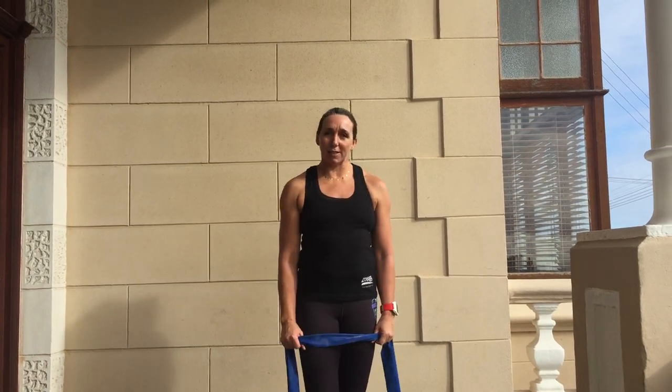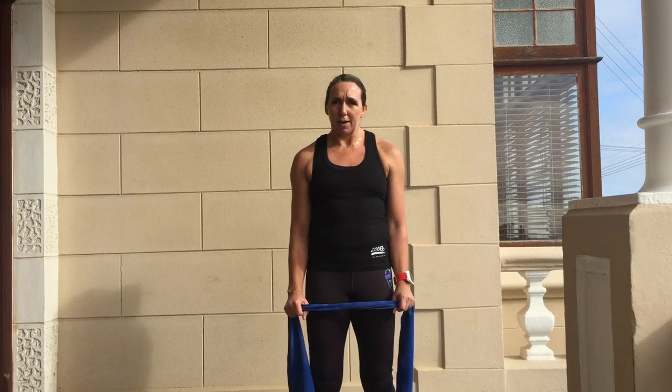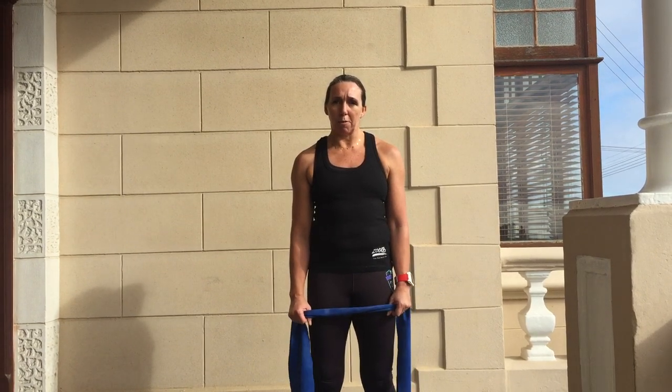Hi swimmers, just reminding you guys that I am still around. I think we were all secretly hoping — we were definitely hoping that we could at least swim in the ocean come next week. Doesn't look that way. I really want to encourage you guys to keep it going. I know you're all cycling and running. I just know that the swimming thing is virtually impossible at the moment.